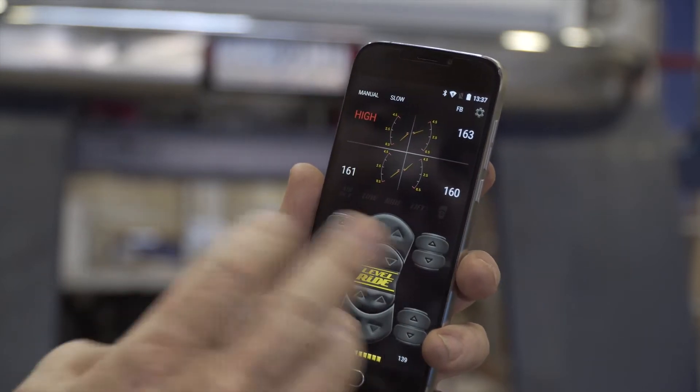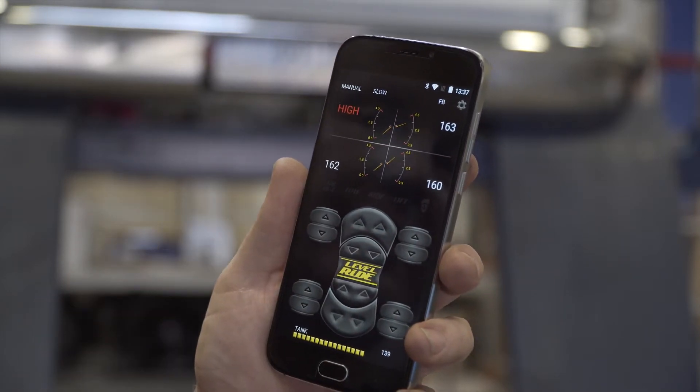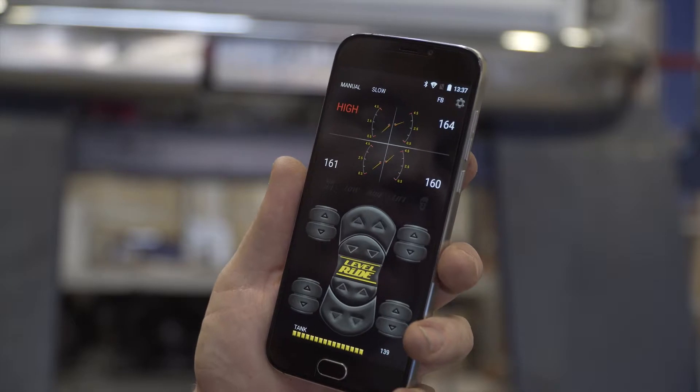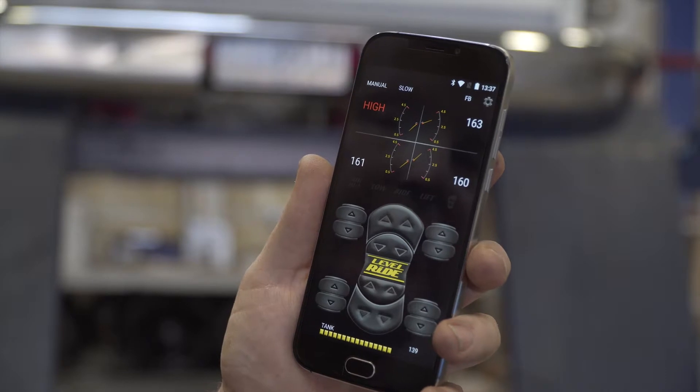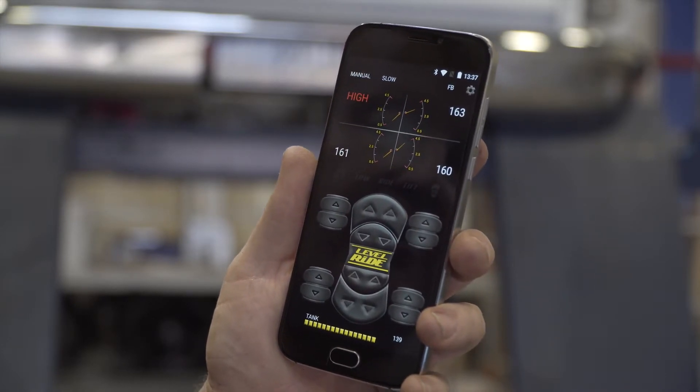You can then go back and set up your height sensors. We don't now need to turn the key on or ignition on in order to pair the system — it'll pair in sleep mode as long as you have 12 volt supply.